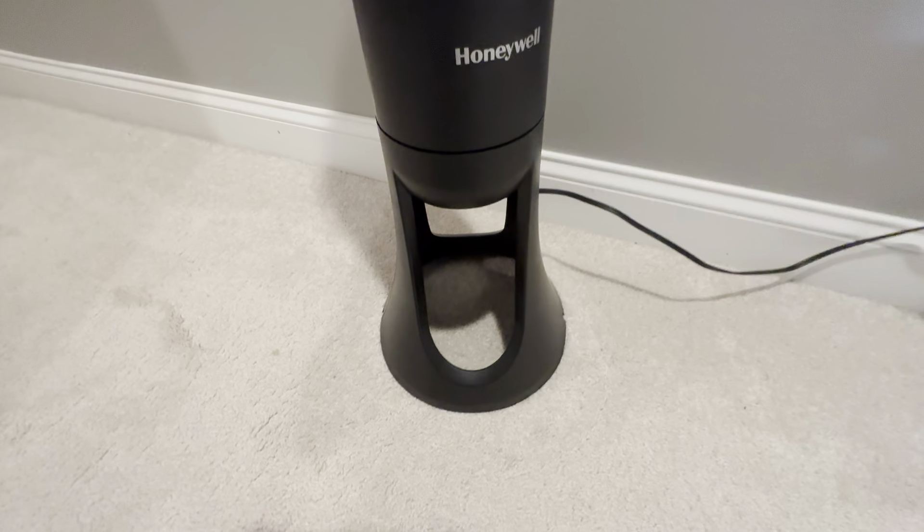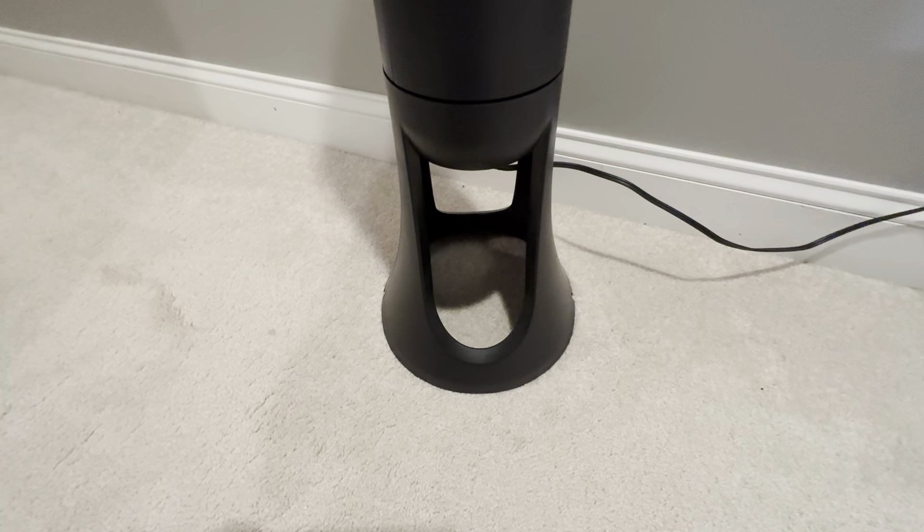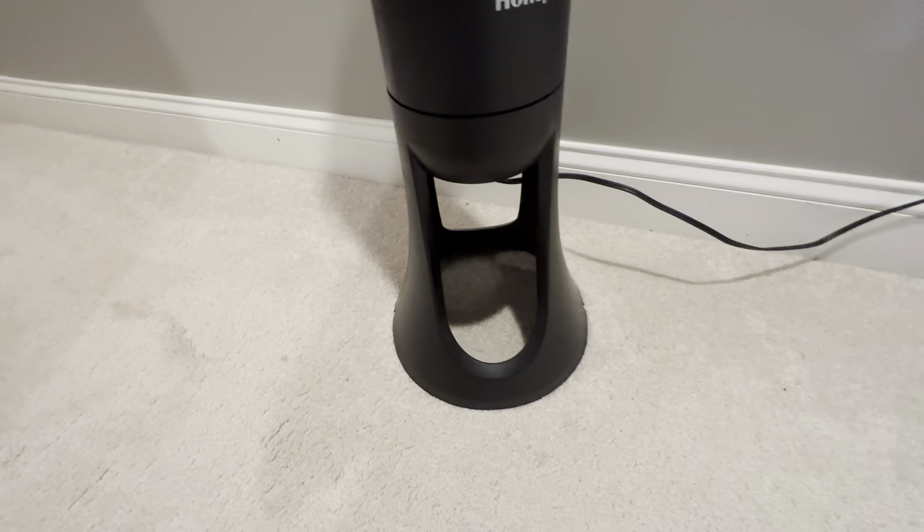The base is a nice size — it's not going to tip over very easily. The cord is plenty long to hide behind a nightstand or a dresser.